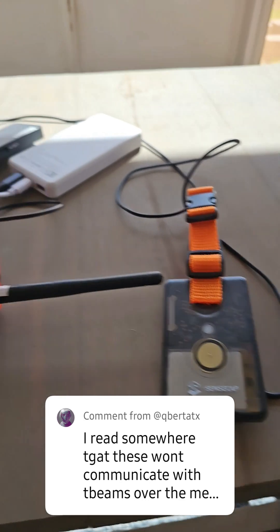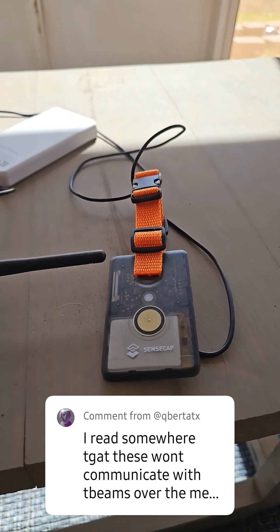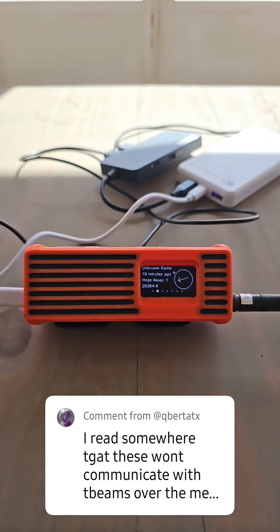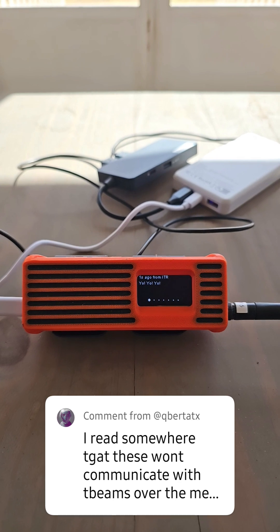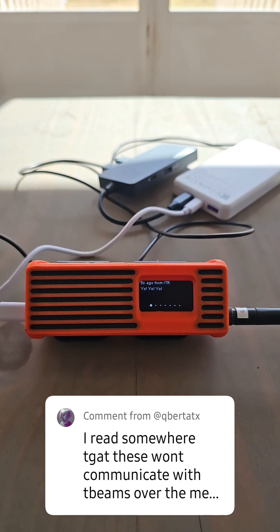Let's try from the SenseCAP to the T-beam Supreme. I'm now connected to the SenseCAP, and I'm going to send a message here to the T-beam Supreme. Bam. Yo, yo, yo. Well, there you go, QbertATX — no problem at all.